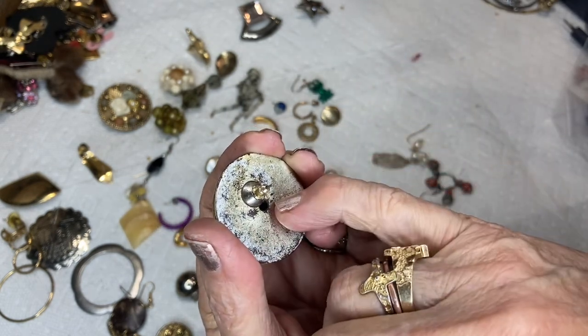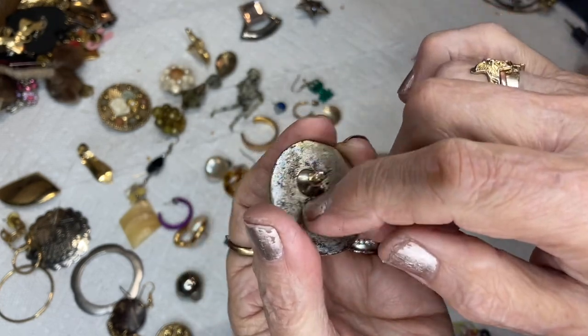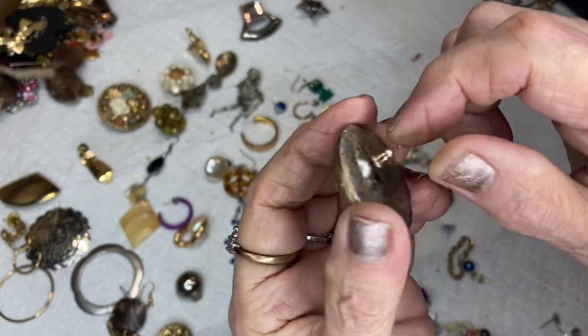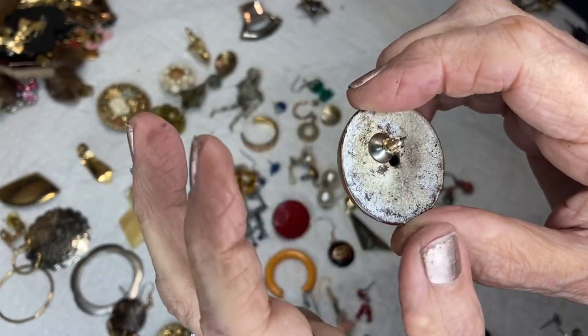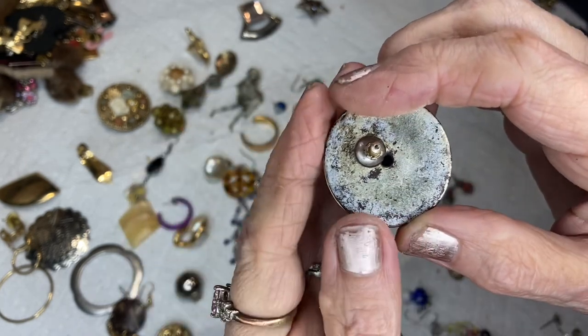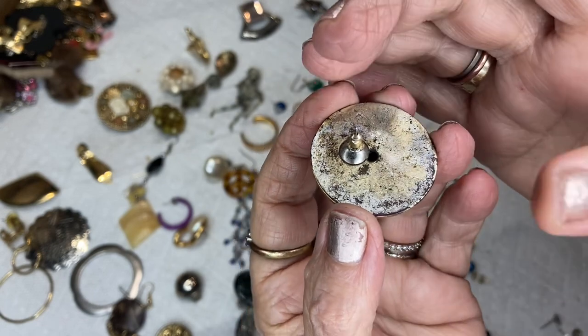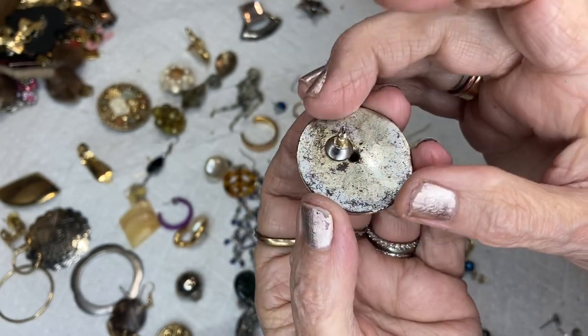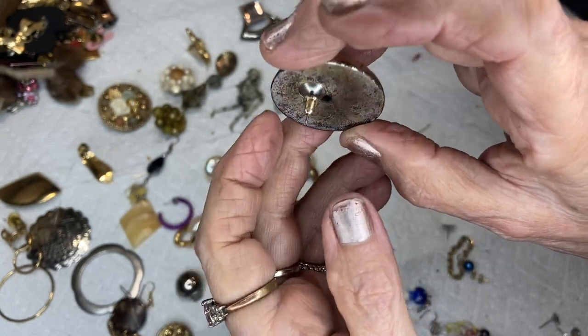This is called electroform — that's what this is. If you ever see a hole in the back of a metal piece, it's because it's electroform. They put a wax in the mold, put the metal around it, and then the wax is melted and poured out.